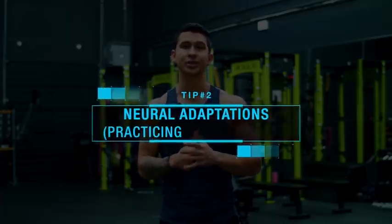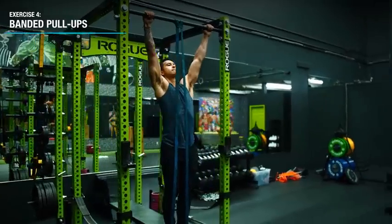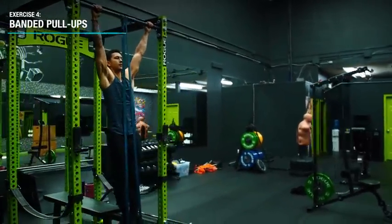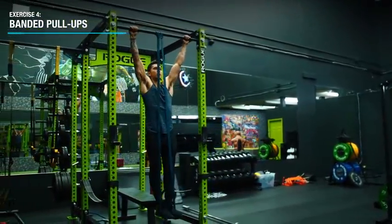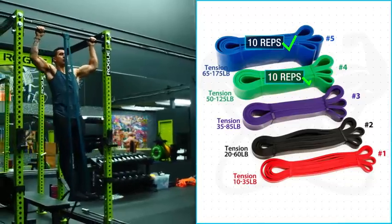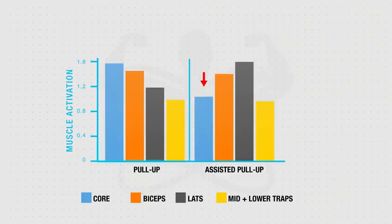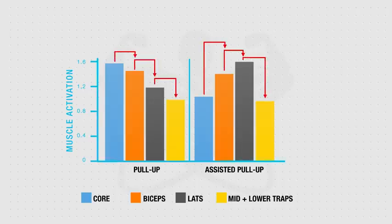Next, we want to get some actual pull-up training in to not only continue strengthening our prime movers, but to neurologically get better at the movement itself. The first exercise for this is the banded pull-up, which I'd highly recommend since it's the closest exercise to the pull-up itself and gives you a confidence boost getting your head over the bar. Progress it by starting with a heavier band and gradually moving to lighter resistance once you can do over 10 reps. The assisted pull-up machine is a decent alternative but isn't as effective due to low core activation and differences in muscle activation patterns.